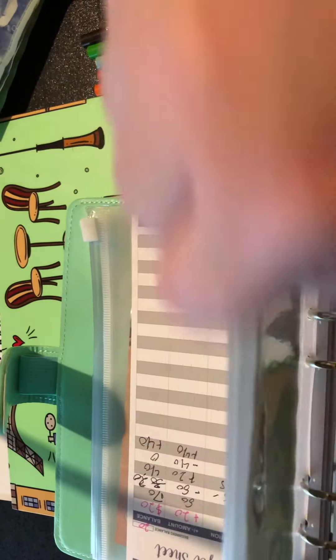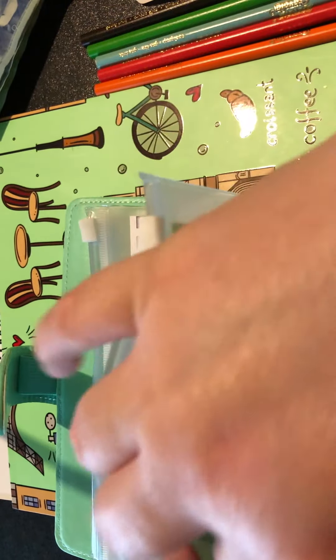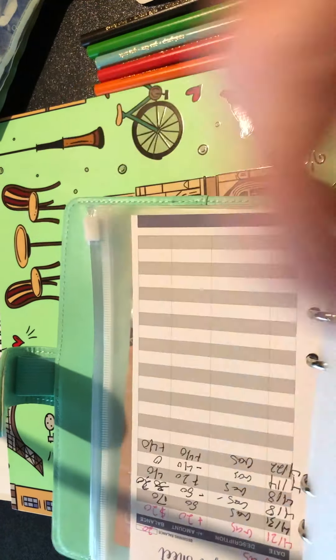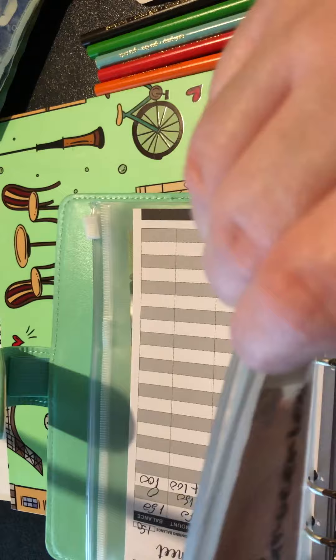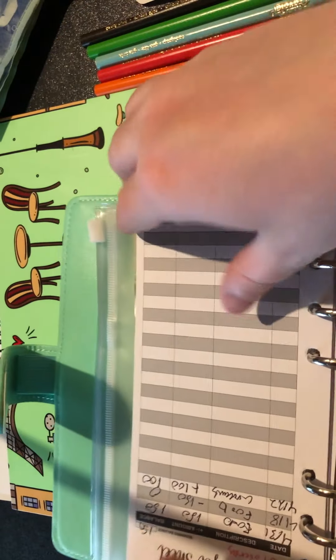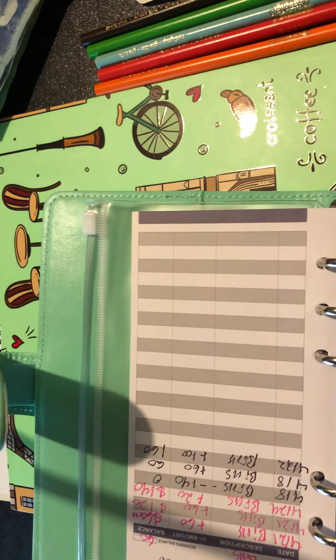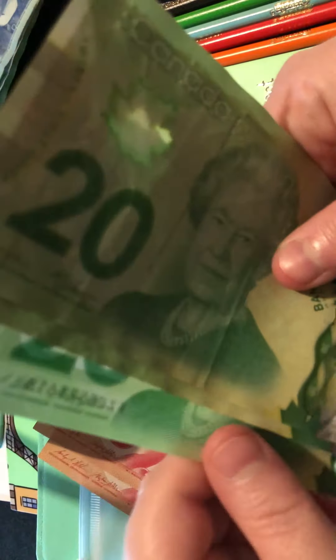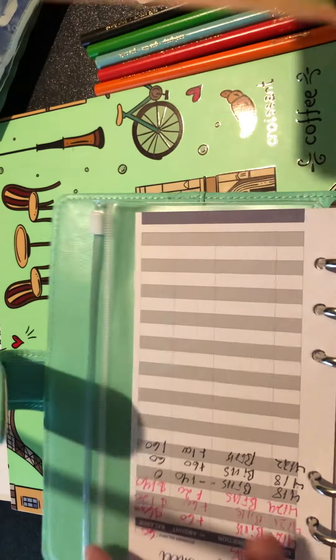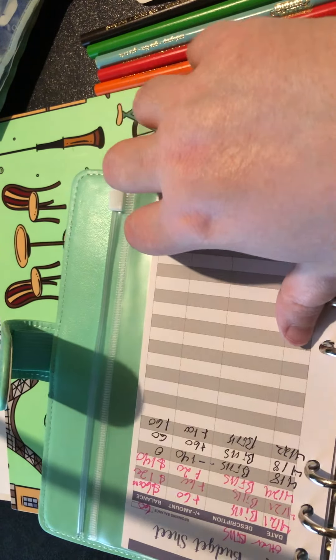Gas I believe has $40, and I actually do need gas pretty badly - gas is likely going to be more than $40 to fill the car, but gotta get it filled up. Groceries I plan on getting tomorrow, so we'll take this $100 out and spend it on groceries. Bills have $100: 10, 20, 30, 40, 50, 60...